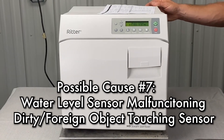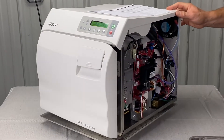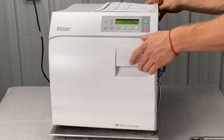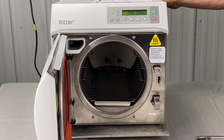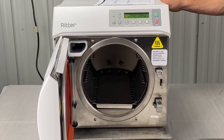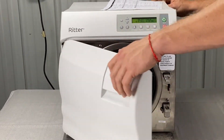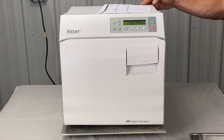The water level sensor may be malfunctioning due to dirt or foreign objects touching the sensor. When cleaning the mesh filter, also visually inspect inside the chamber in the back where the water level sensor is. Make sure there's nothing touching it — no paper, no buildup back there. Give us a call and we can talk you through that; it's not usually a common issue.